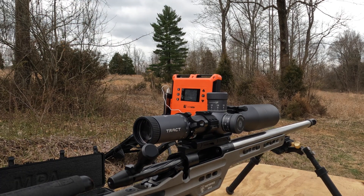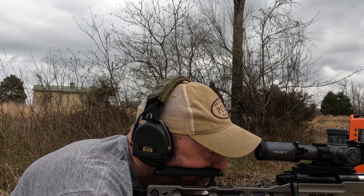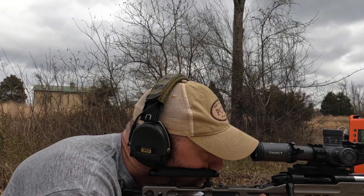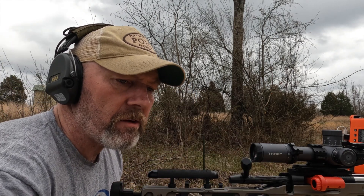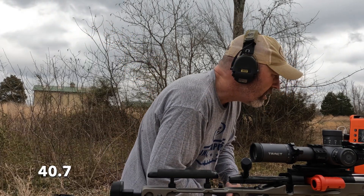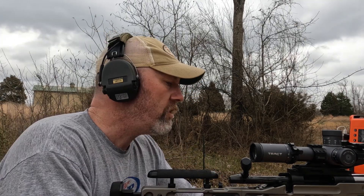First up, 40.7. This is all H4350. Readings: 2824, 2825, 2832. ES 8, SD 4.7. Group: 2 in one hole, one right next to it. I'm digging that charge. The other day these had real low numbers, and that holds true today. Let's see what 40.8 does.